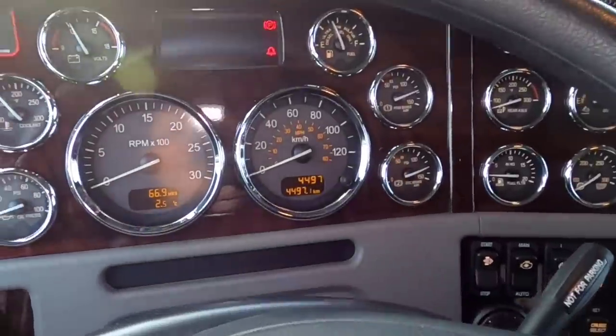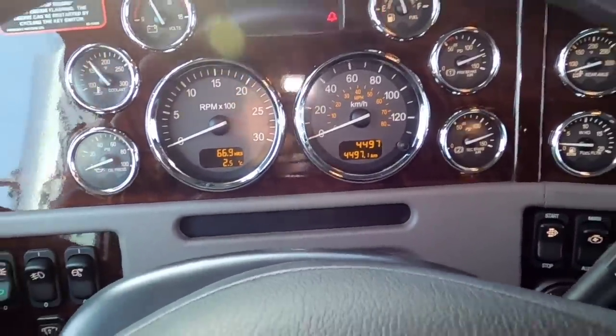It was driven from Denton so it's got 4,497 kilometers on it. What more can you say — 389 long hood, heavy spec, 78,000 pound New Way, 20,000 pound front, two-speed auxiliary, 18-speed transmission.